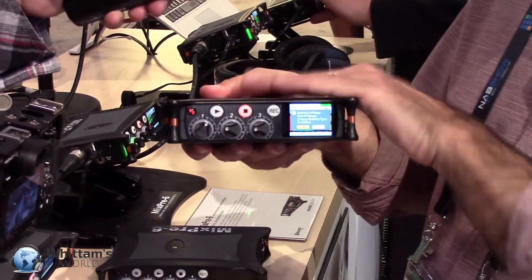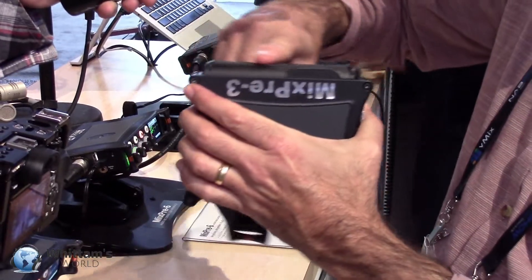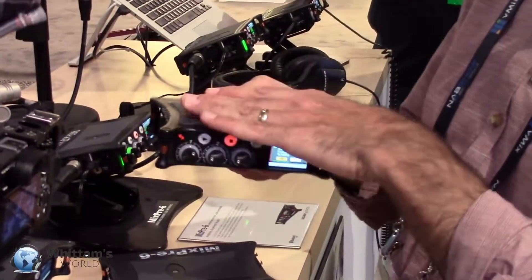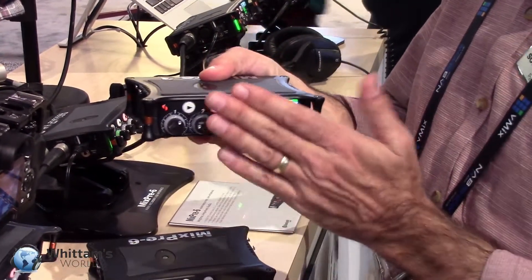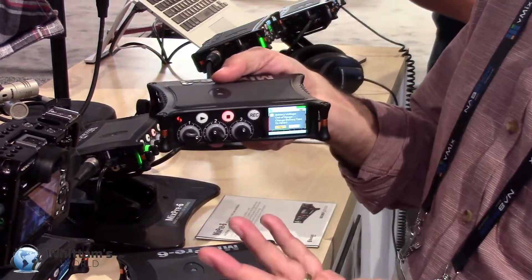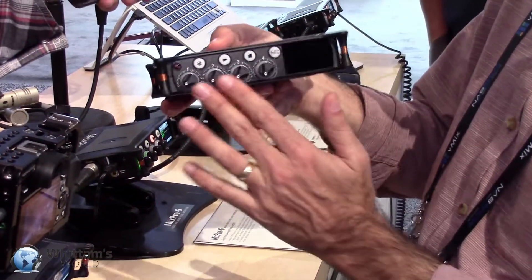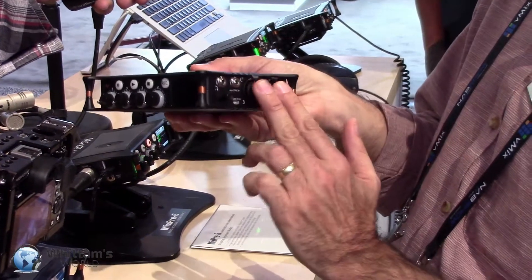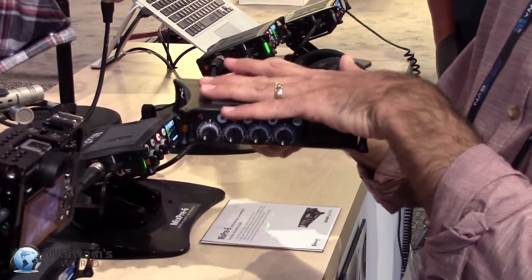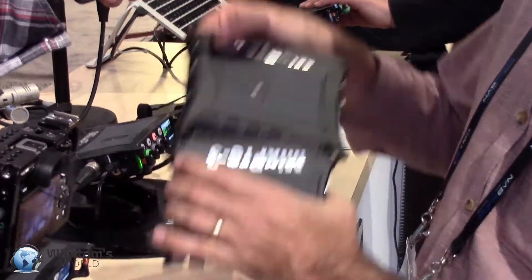This is a multi-channel recorder. It records internally to an SD card, which is behind the battery pack. You can record the individual channels as isolated tracks, but also a mix at the same time. The MixPre 3 is a three-channel device, so it's a five-track recorder, and it can record up to 96K. The MixPre 6 is a six-channel device — there are four XLR/TRS combos, plus two further line inputs on unbalanced. So this is a six-input, eight-track recorder that goes up to 192 kHz.